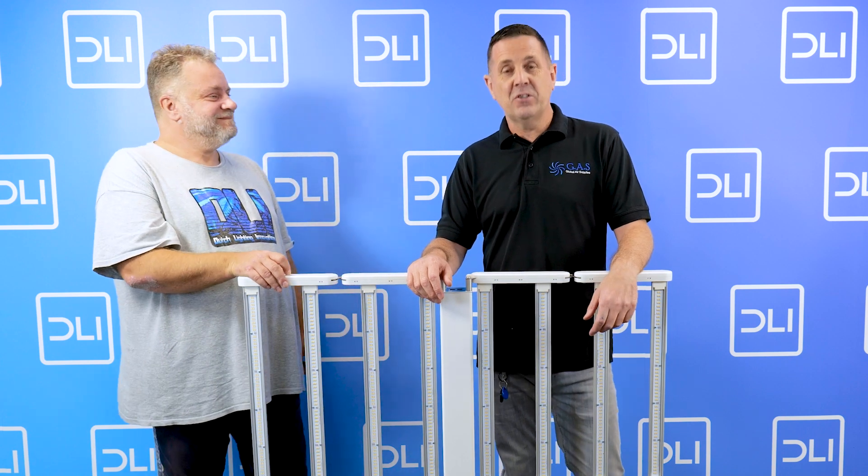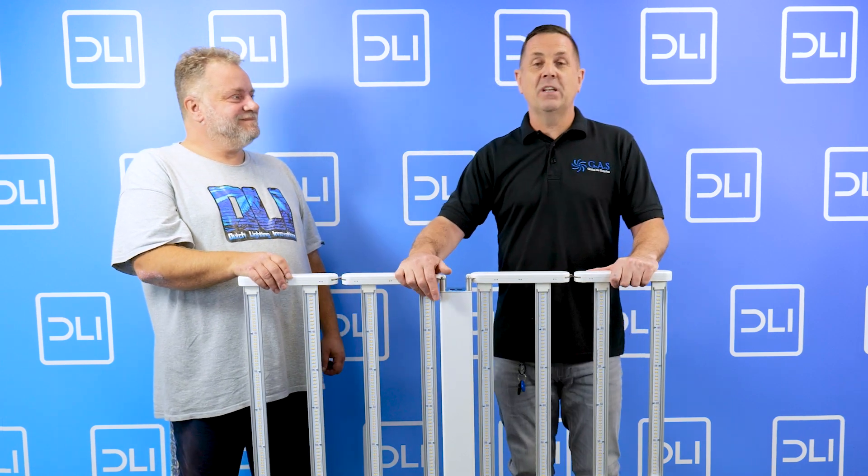Hi guys, it's Ian at GlobeLayerSupplies. I'm here with Jair from DLI, Dutch Lighting Innovations. I want to talk about their multi-layer LED, so Jair, take it away.